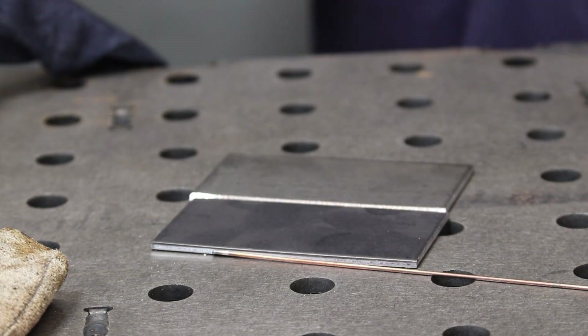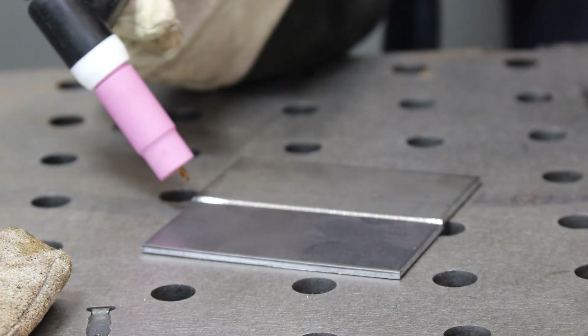It's got these nice quick connects — pretty slick. I'm just going to go ahead and weld some stuff together. We'll melt some stuff and it'll be fun for all of us.